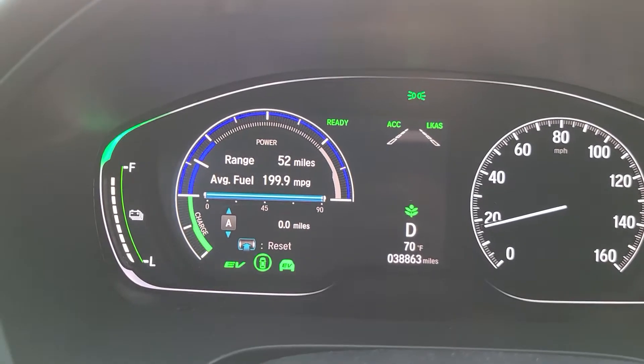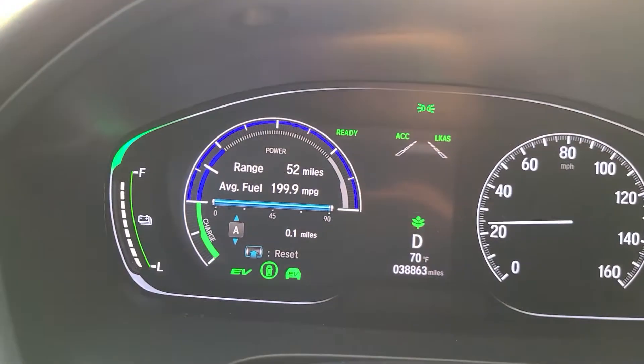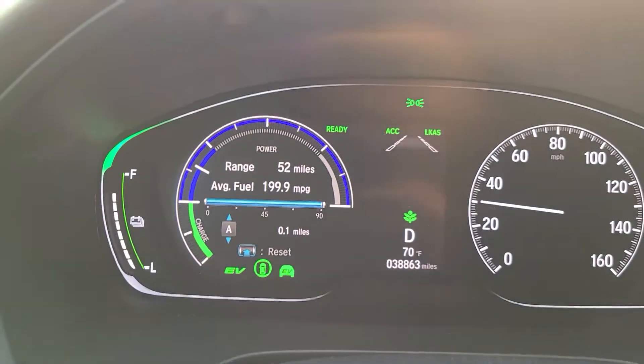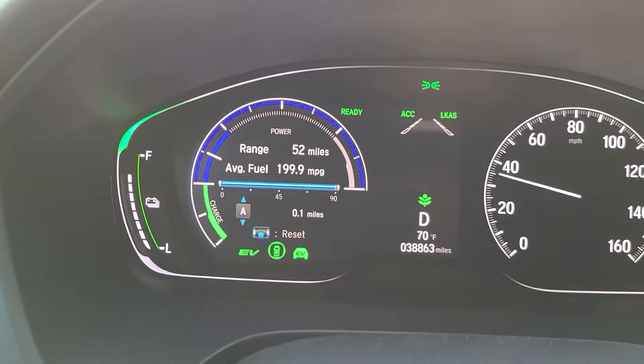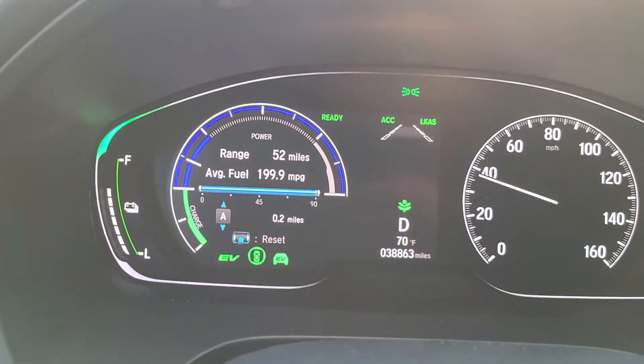We just saw that it went down one bar — very quick. Now this will give you some insight: the Honda Insight has a lithium-ion battery, not a nickel hydrate battery. So it's a little different — much more compact, much more capacity within it.